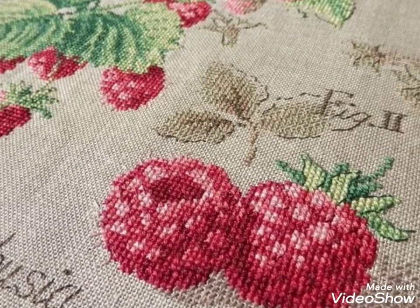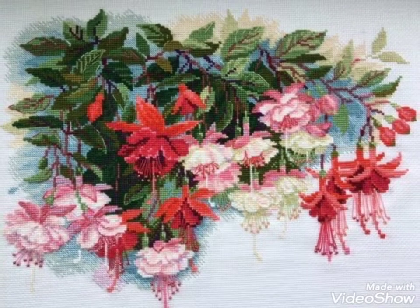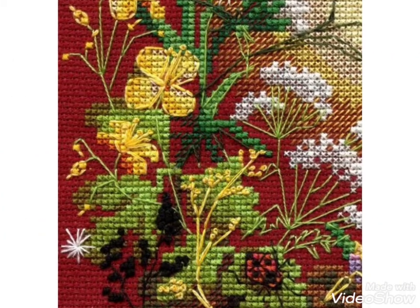If you want videos and ideas about different Brazilian, Turkish, and silk ribbon embroidery pattern designs, then visit my channel and watch videos about different ideas and different designs.